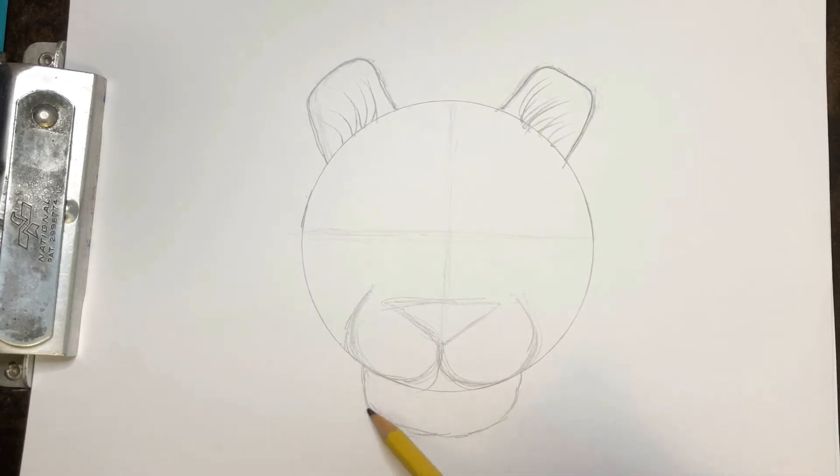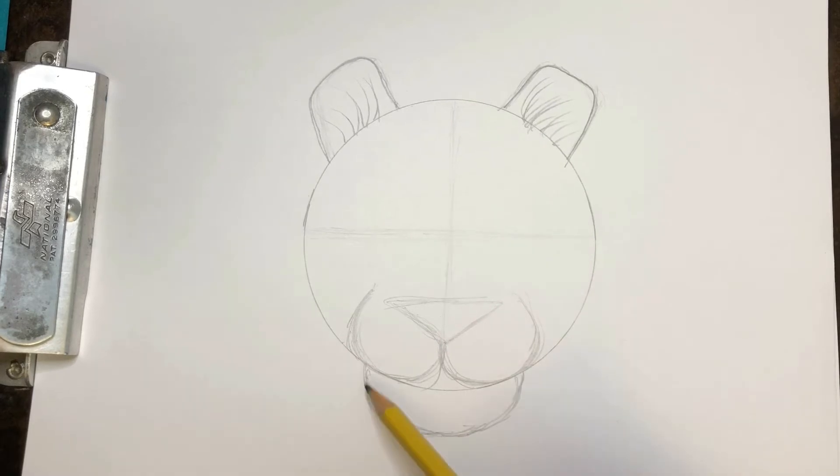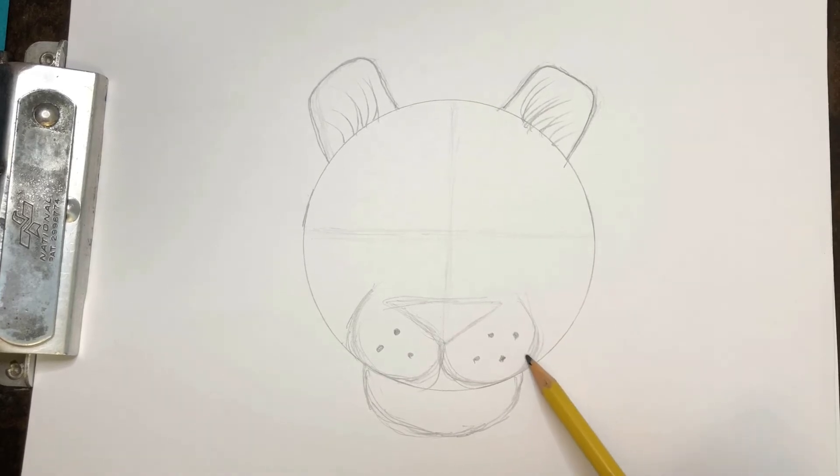Good job. It makes them look different than your regular house cat or a wildcat. While we're here, let's put those little dots in. I like to do three little triangle shapes — it's easy. And if you want to complete the pattern, you can keep going.